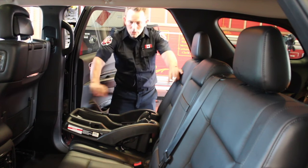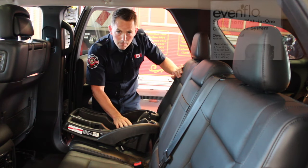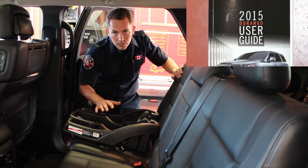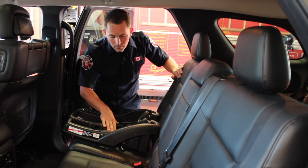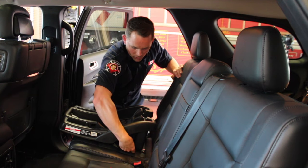You'll want to make sure that you've got both the manual for the seat as well as the manual for the vehicle. It's very important to keep both of these with the seat and the vehicle anytime you've got a child restraint system in the vehicle. There are a couple of points that you're going to want to follow.